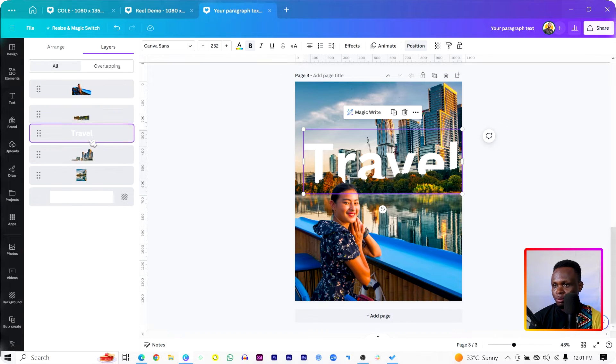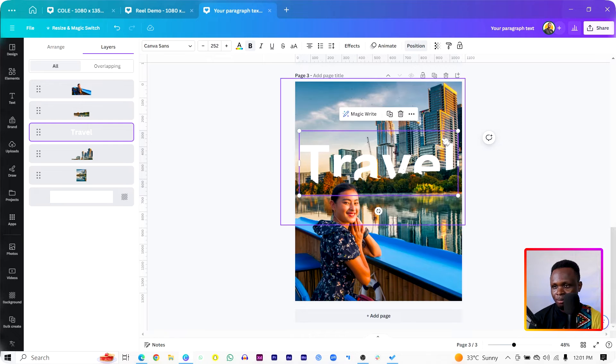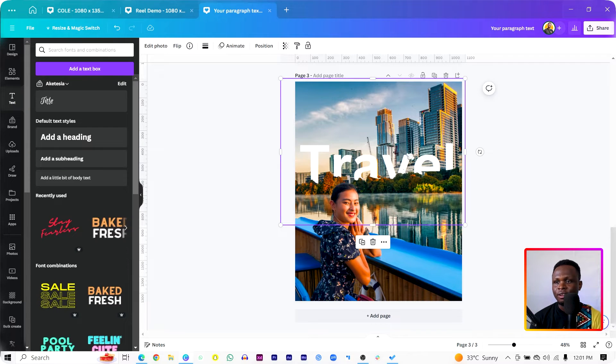Send the text behind the image — it should be behind the image of the grass. You can see what we have at the moment, which is looking very, very beautiful.